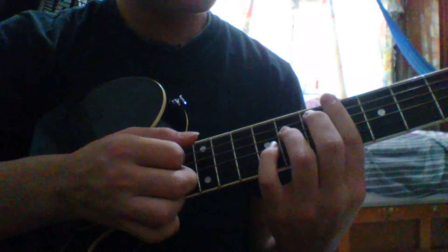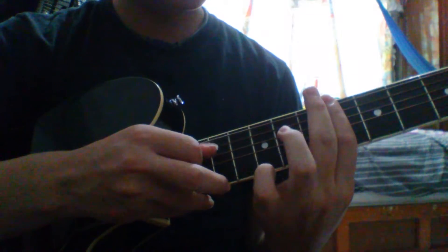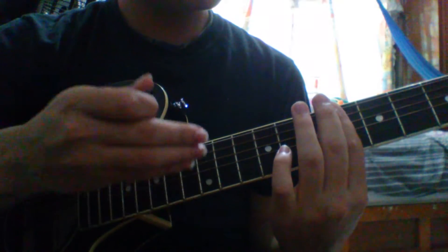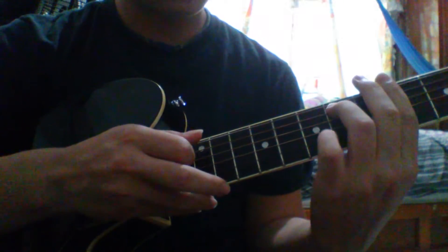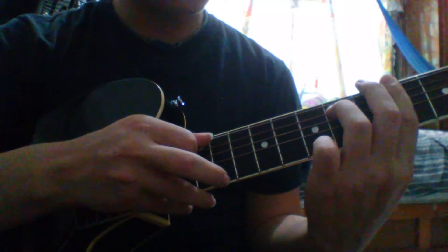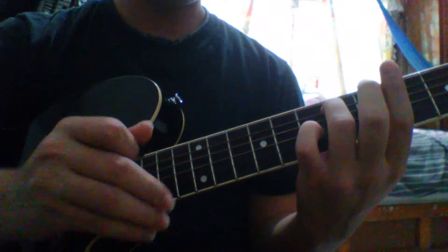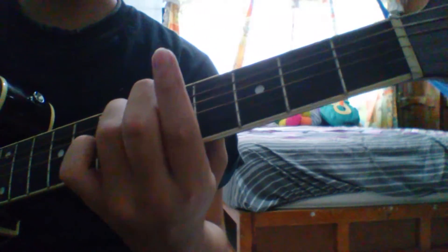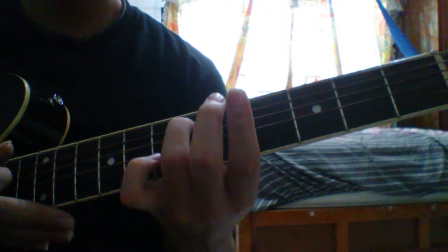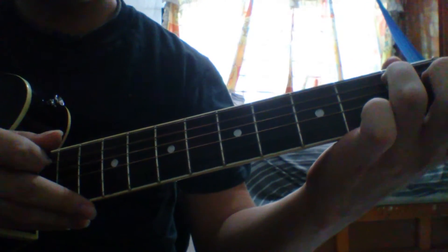For the last part of the intro, we're going to begin as the third part. But now, instead of doing a slide from the fourth to the sixth, we're going to make a hammer-on on the fifth string — we have the bar on the fourth fret and make a hammer-on on the sixth fret. Then we finish the part doing a slide from the sixth fret on the fifth string all the way down to the first fret, and play it again.